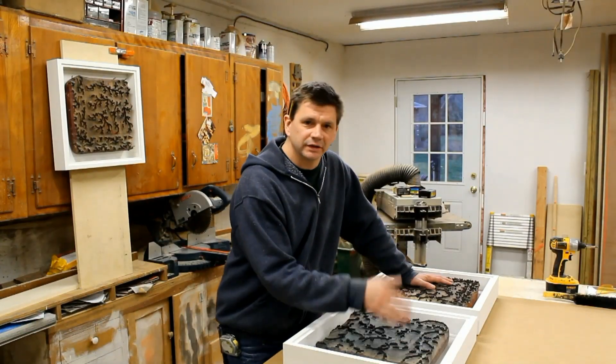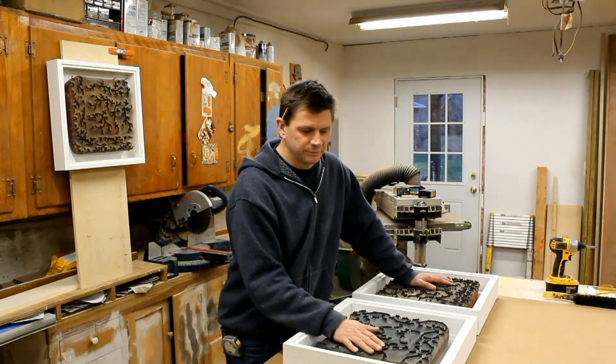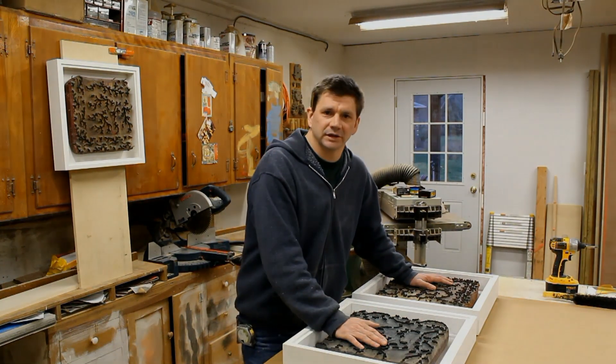I'm just about done. I'll take the blocks out, paint the frames up, and hopefully get this finished so I can install it tomorrow. Thanks for watching and I'll see you next time.